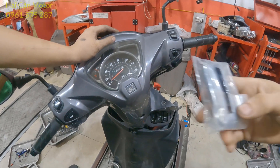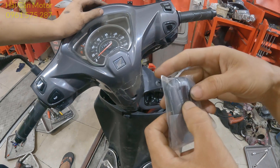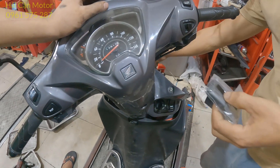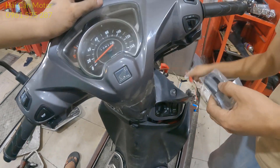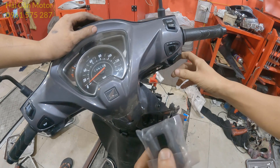Đây là con FOB mới, mình chưa có bóc tem bóc túi. Mình sẽ chuyển nó sang màu đỏ, tiếp tục kẹp vào ắc quy.